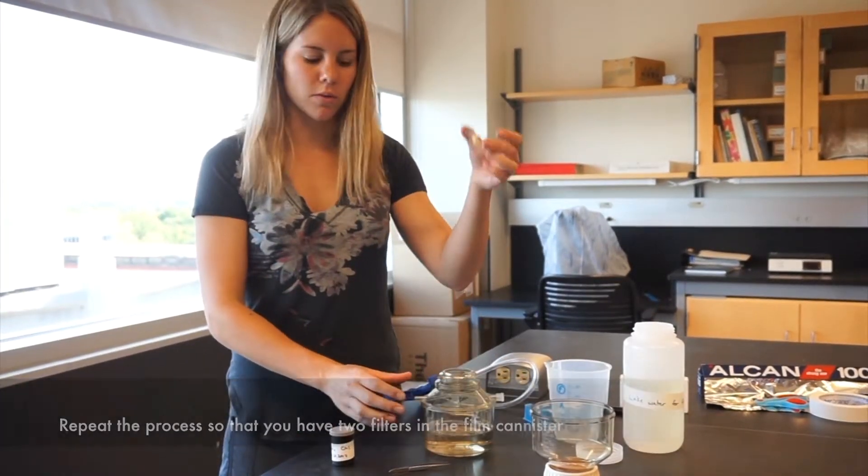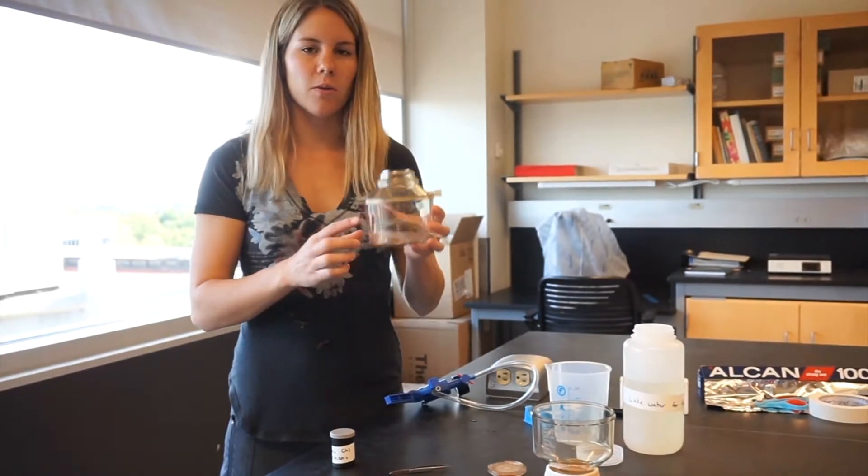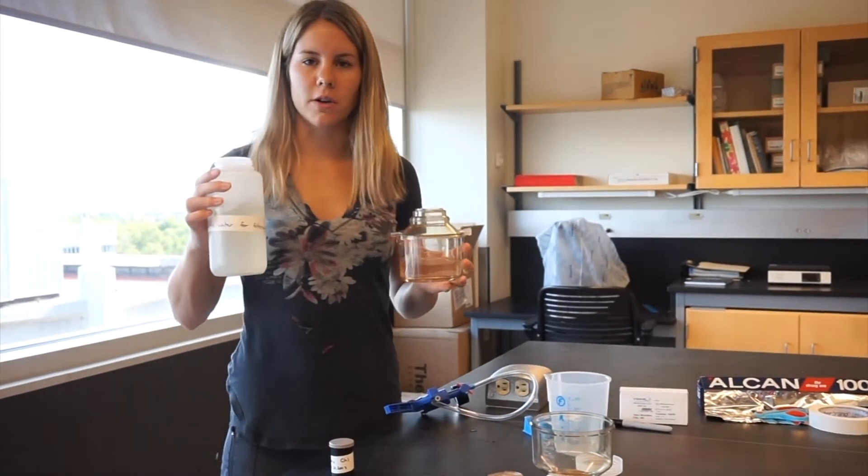When you're done, you can remove the middle part and this water can be dumped, as well as any remaining water in your Nalgene.